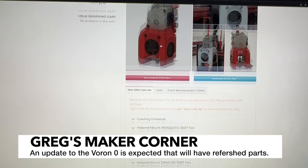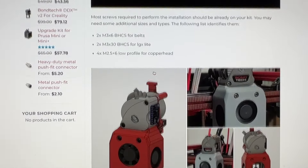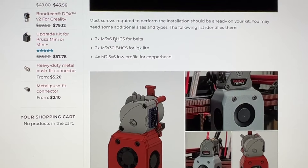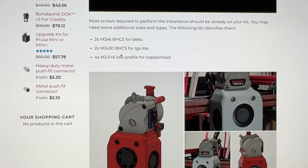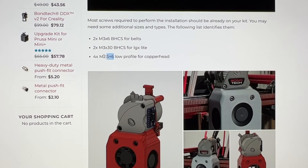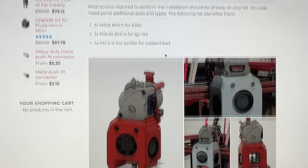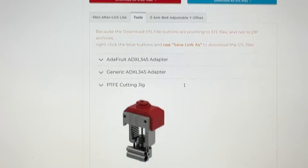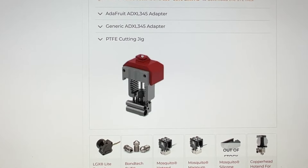One of the reasons I'm making this video is to help people understand what all processes are involved. Depending on when you read this, there may be a newer version out with different parts as well. You're going to see that you need M3x6s for the belts. You're also going to need 2 M3x30 button heads, and 4 M2.5x6s if you're using the copper head, which I'm not — I'm going to be using the Dragonfly BMO. There are also a few tools you may want, like this PTFE cutting jig to make sure your PTFE is cut to the exact correct length.